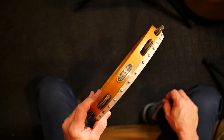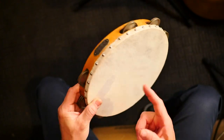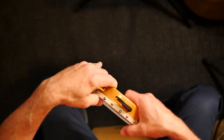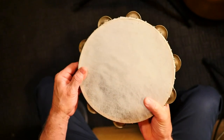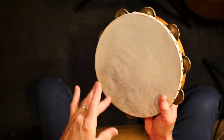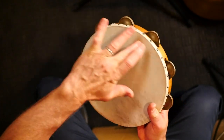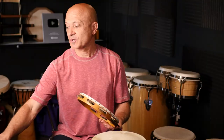Now let's look at this single-row tambourine. This happens to be a Leedy Manufacturing tambourine — this instrument is a hundred years old. It also has very nice jingles, and that one sounds like this.